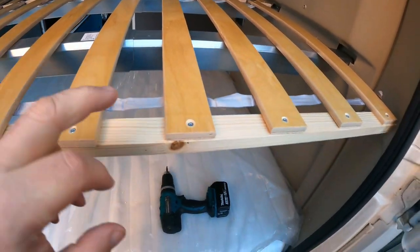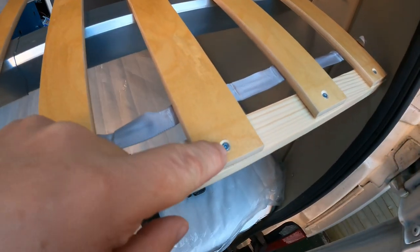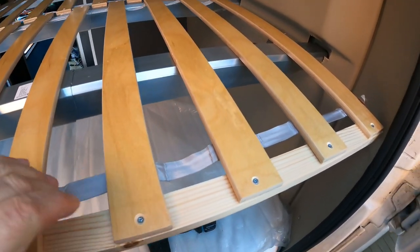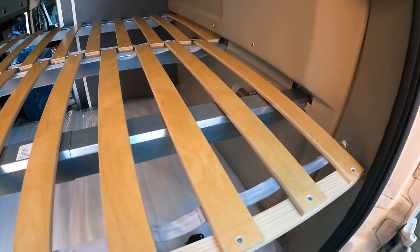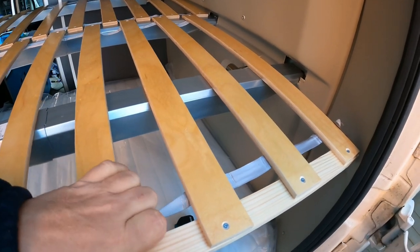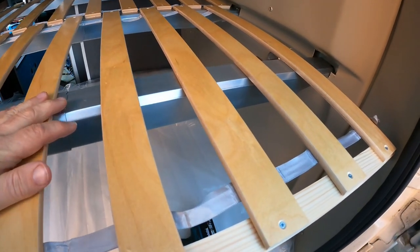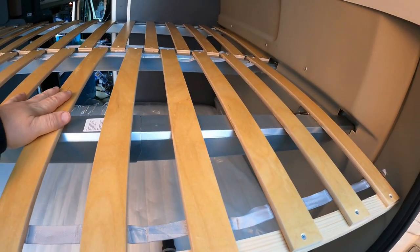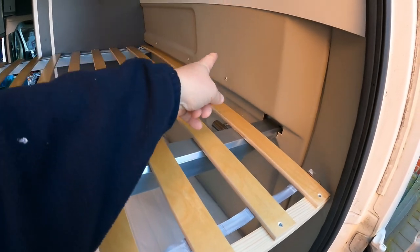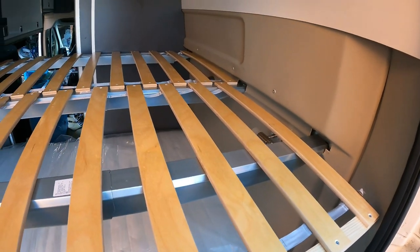I decided to go with a piece of batten on the end here rather than screw through into the Skorva. I ran a piece of batten all the way along, countersunk some little screws in, and that's done the job perfectly — it won't move left to right at all, and because it's fixed all the way along it won't even lift particularly either. With the weight of the mattress on top, I don't think there'll be any bouncing or noise when we're driving. Winner winner chicken dinner — the top frame is pretty well in.